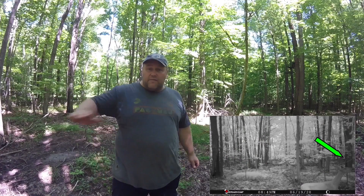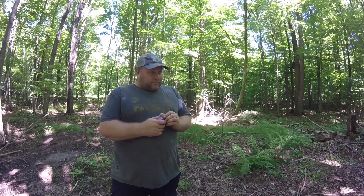A couple of weeks ago we did a video on putting up the vine from Scrape Fix. I've done mock scrapes in the past and really had no luck with them. But since using this — I've had it up for two weeks now — I've already had pictures of small bucks licking on this branch, which I've never had before. I'm really excited about this product with their Velvet Formula, and we'll let you know how well it keeps working.